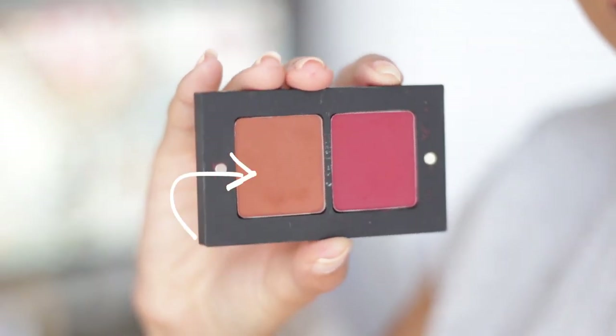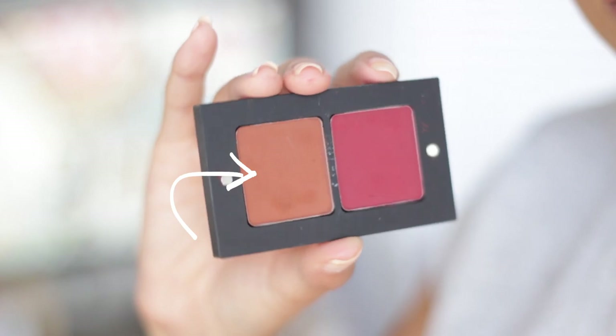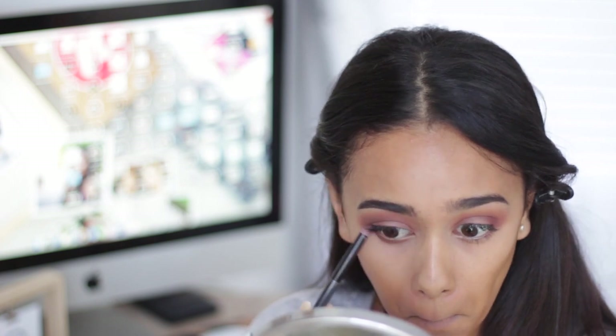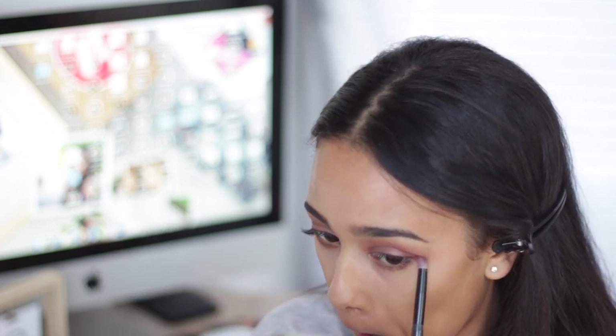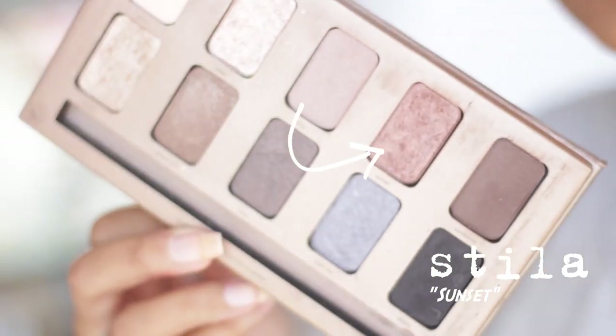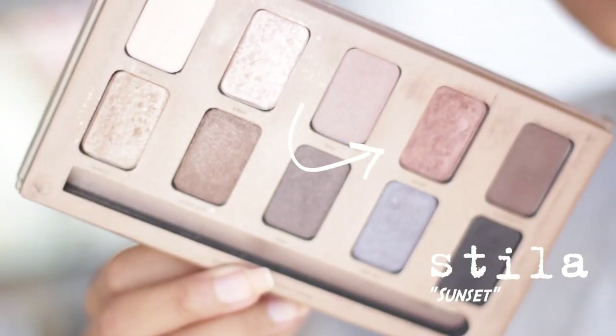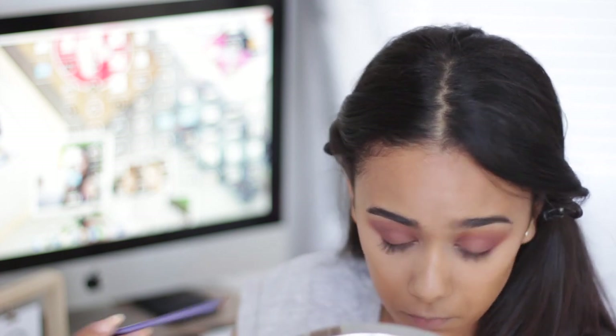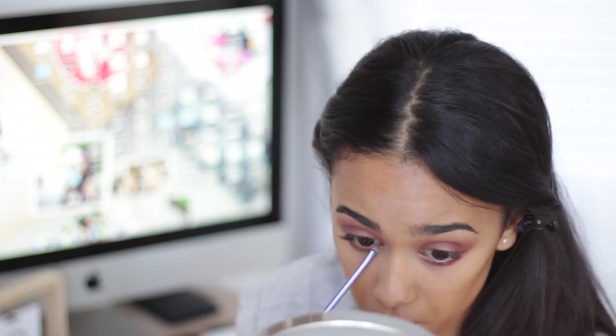Then I'm going back into that palette with the beautiful brown shade, taking that color all across my bottom lash line, making sure everything is blended in properly. Going back in with the color Sunset, I'm doing the very same on my bottom lash line but using a very thin brush from Real Techniques, applying it to the inner corners to the middle of the bottom lash line.